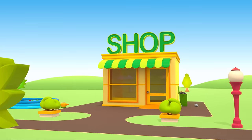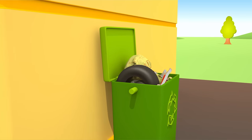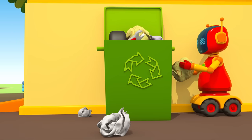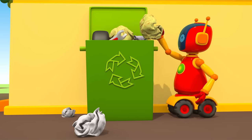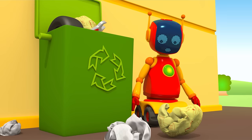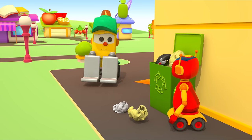This is Forklift Lifty's shop. Oh, the garbage bin behind the store is too full. Robot, you can't throw out trash here anymore — it's falling out of the bin. What should we do? How can we empty the container?